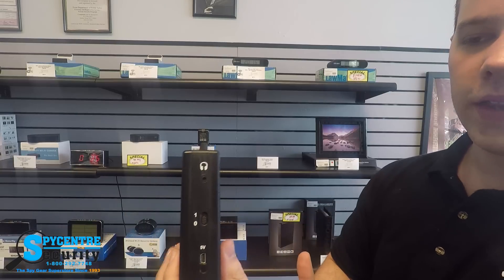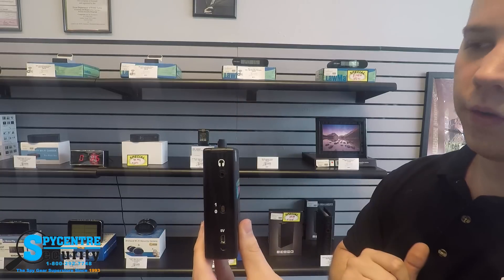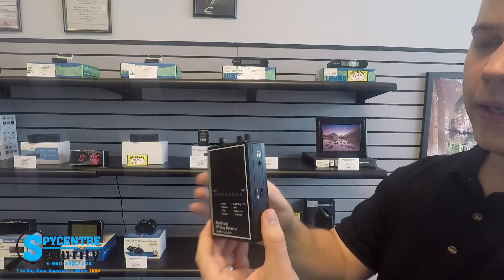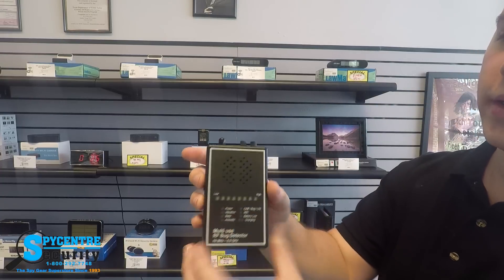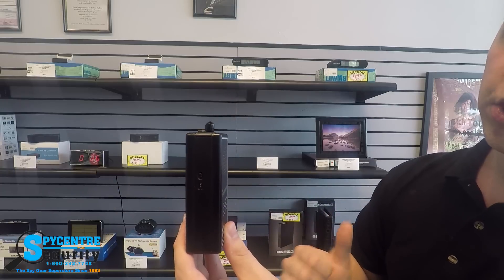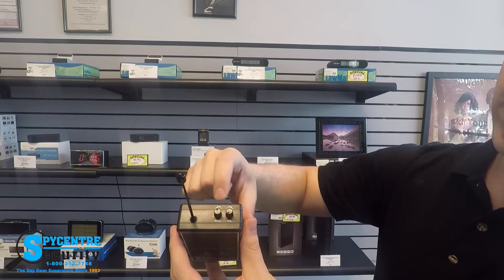Located on the side here, you've got the on/off switch. Down here you've got a power port so you can plug it in to recharge the batteries, and up here you've got a headphone port. This device will actually beep when it detects something, but that can be bad depending on the type of bug or device you're trying to find. The headphone port allows you to hear it personally rather than broadcasting that you're detecting something. On this side you've got your mode buttons — press and hold both to switch the mode. On the front is your display, on top you've got your expandable antenna, and then your sensitivity plus and minus and volume plus and minus.